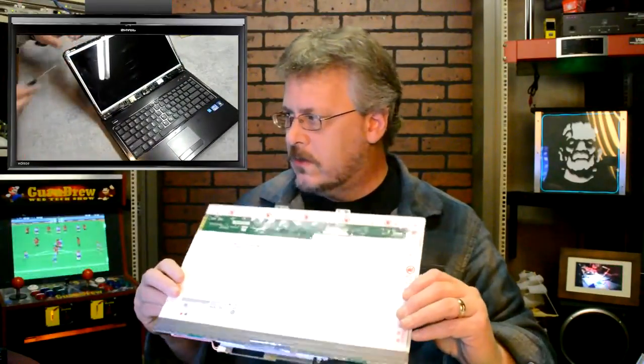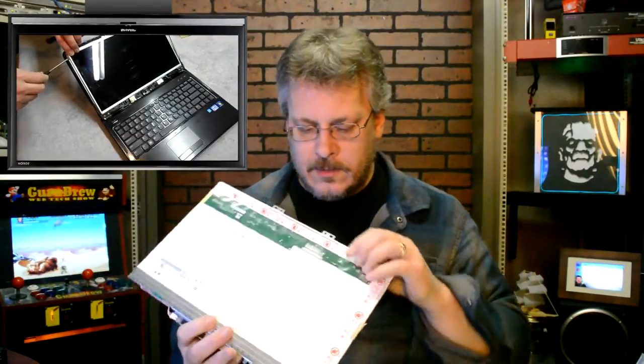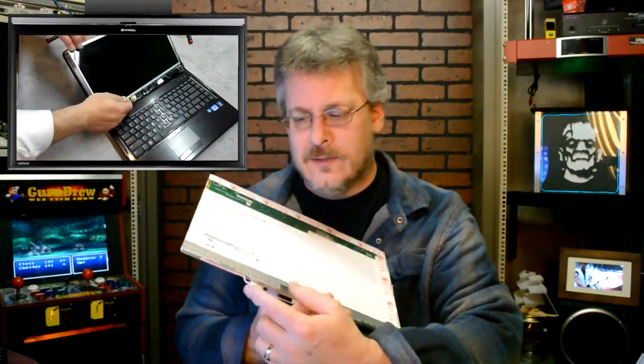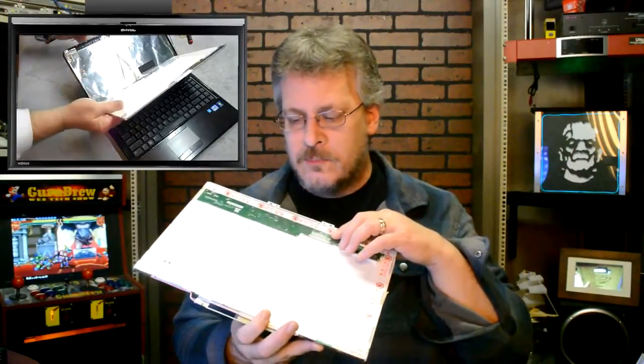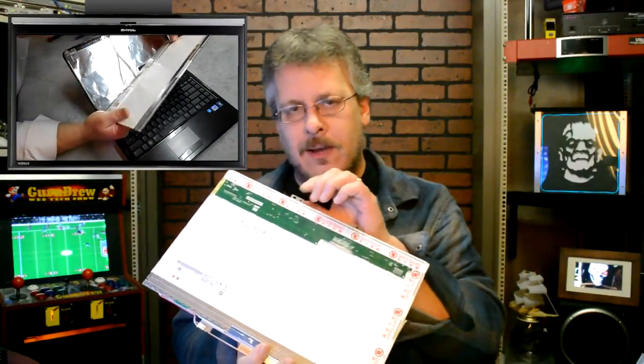If you need instructions on how to replace an LCD screen, I've done a video here for a Dell, and you can watch that. It will show you how to take the actual laptop apart and replace the screen. This is what the screen usually looks like when you take it out. There's a connector here, and sometimes there will be a connector down here for the LCD. What's most important is that these connectors are all in the right spot, and you have the correct placement of the mounting screws.